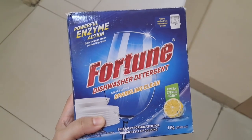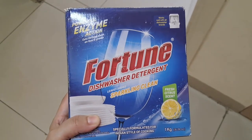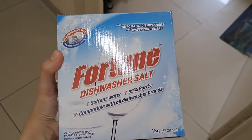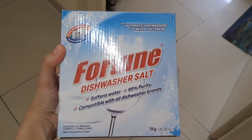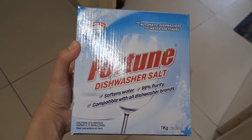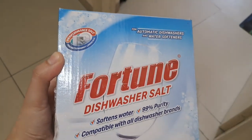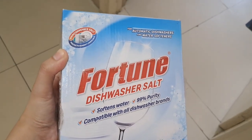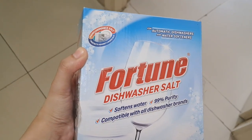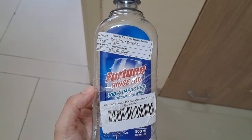Fortune rinse aid and salt are also cheaper than other brands. You can get them in combos. Every day you just add the detergent; the rinse aid and salt are added only occasionally. There's an indicator light that shows when each needs to be refilled. The rinse aid needs refilling roughly every 15 to 20 days, and the salt lasts about two to three months.